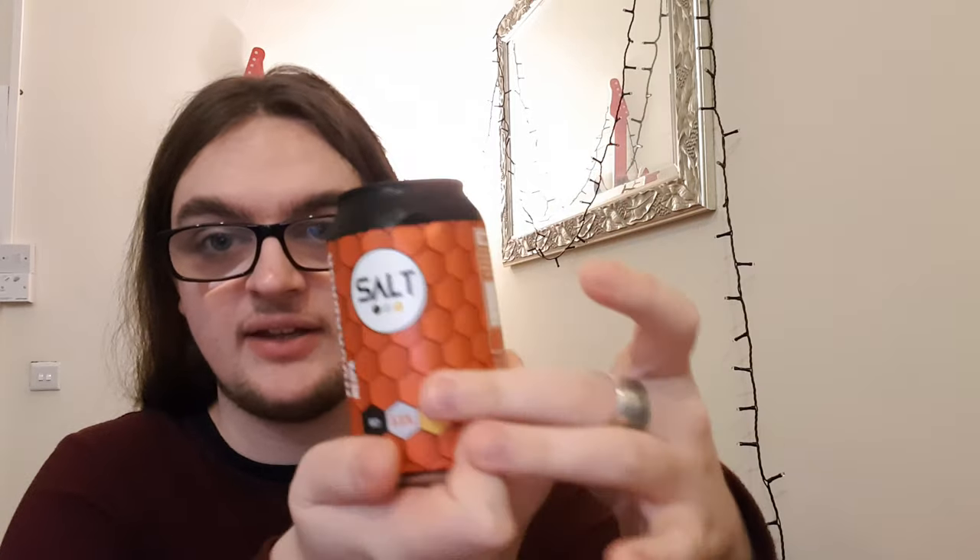Salt cans, if you don't know, have textures — each hexagon feels like a hexagon. It's just all gorgeous. So without further ado, let's crack it open and see what we've got.